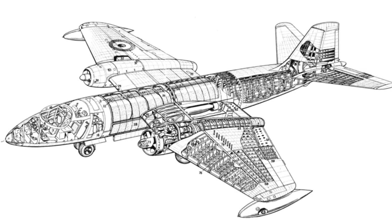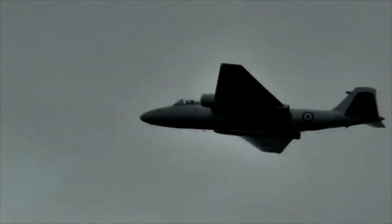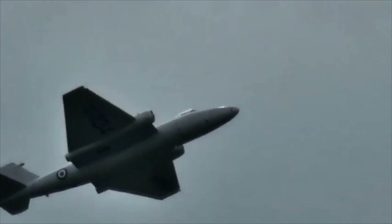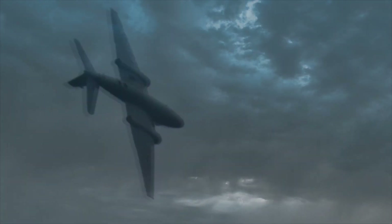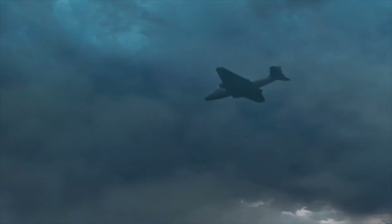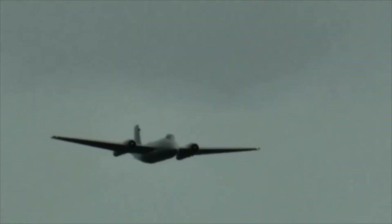Nowadays, operating a historic type, we don't fly them as hard as they were during service. Our operational weights are a lot lower, and the g-load that we expose the airplane to is a lot lower. In general flying, we don't fly it in turbulent air, we don't fly it near thunderstorms. In service, these aeroplanes had to take that sort of punishment.